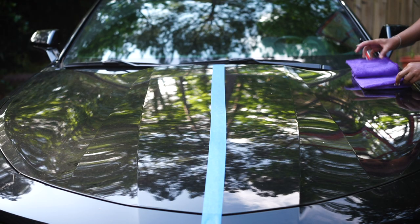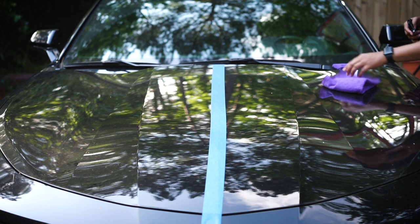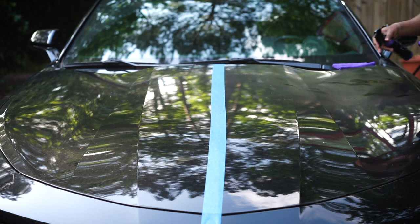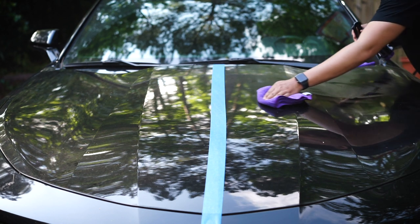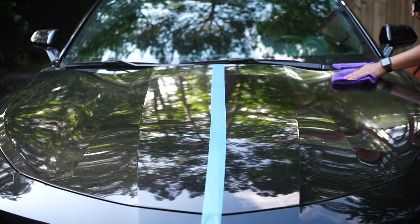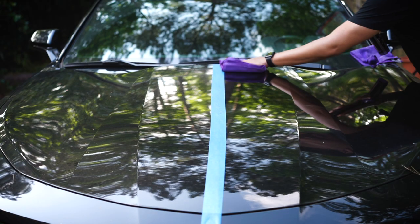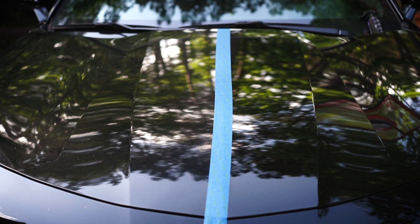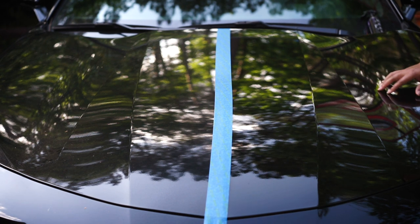These towels are actually pretty nice. Let's go ahead and spray it on the towel as instructed to get it nice and moist, then spray it onto the surface and wipe. Be mindful — this was a dirty hood, I didn't clean it. Then take your clean cloth and immediately wipe it off.